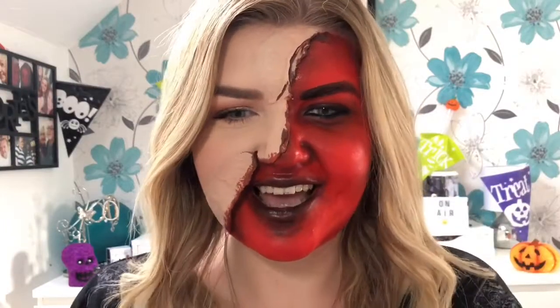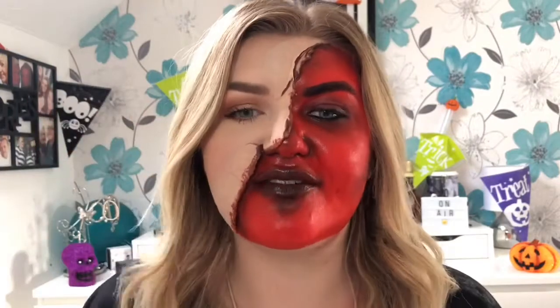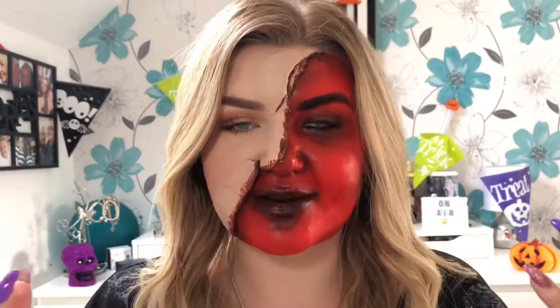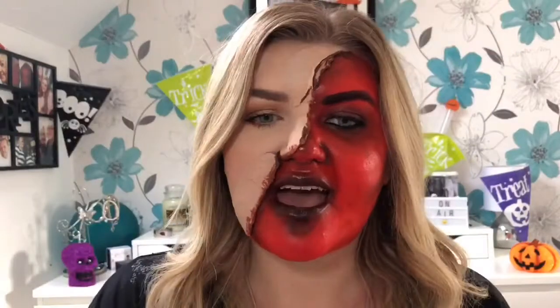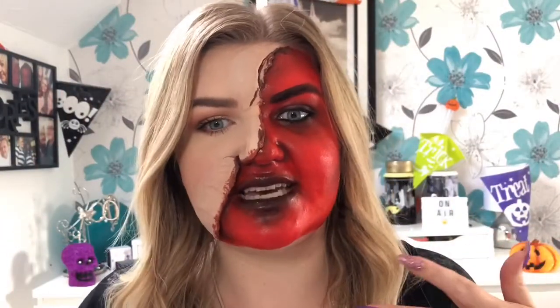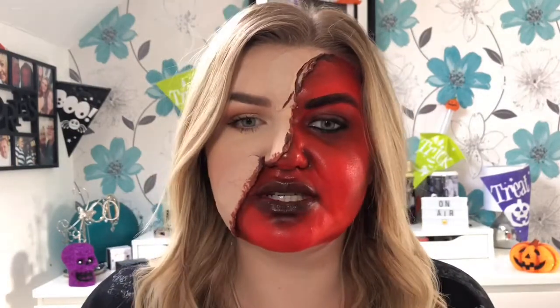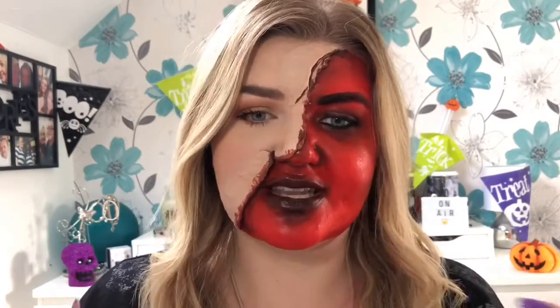Hi everyone, so this is another Halloween look — this is my fifth look in my Halloween series. If you can't already tell by the title, this look is kind of like a demon-inspired look with the face peeling off. I'm using liquid latex and face paint, and it's actually quite simple to do if you have the products. It's basically like painting stuff on your face — kind of quite fun as well, something a little bit different.